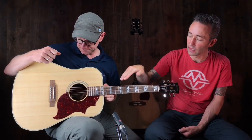This one is the Hummingbird. People might say that doesn't look like a Hummingbird — and you're correct. They're calling it the Hummingbird because it shares the same square-shoulder body style. It's more a reflection of the body style than the appointments. You've got a standard-looking Hummingbird pickguard without all the engraving.